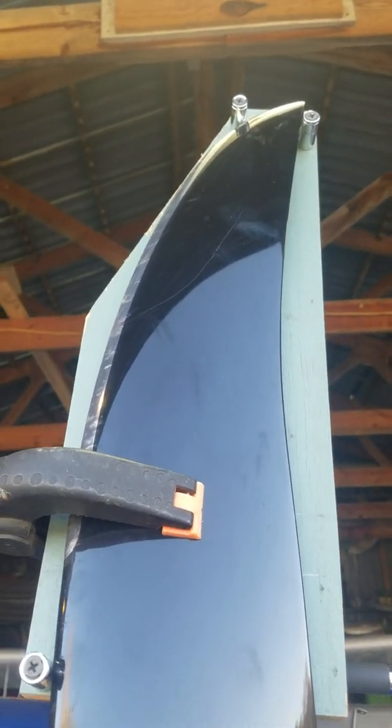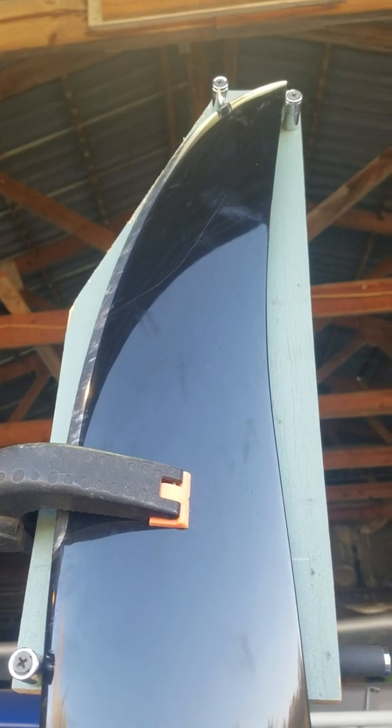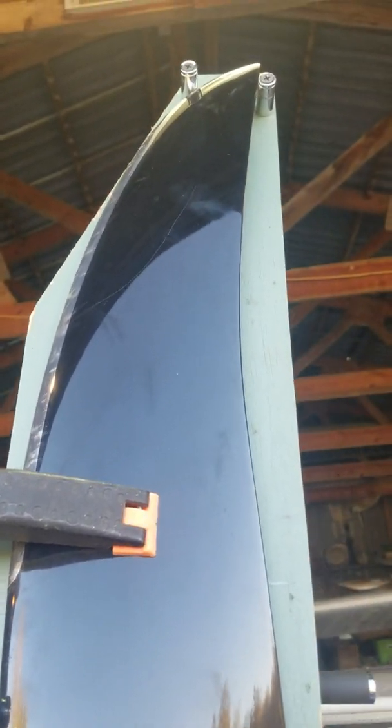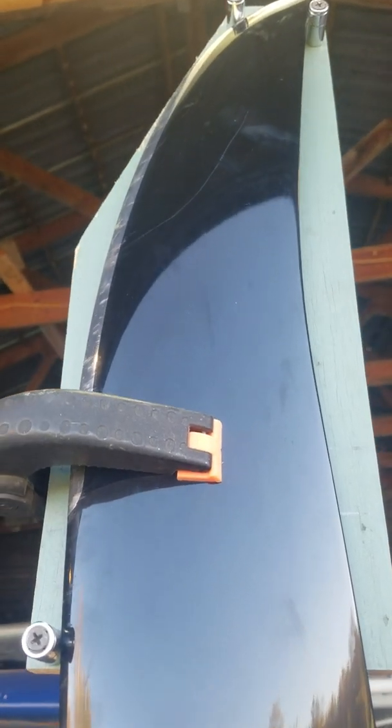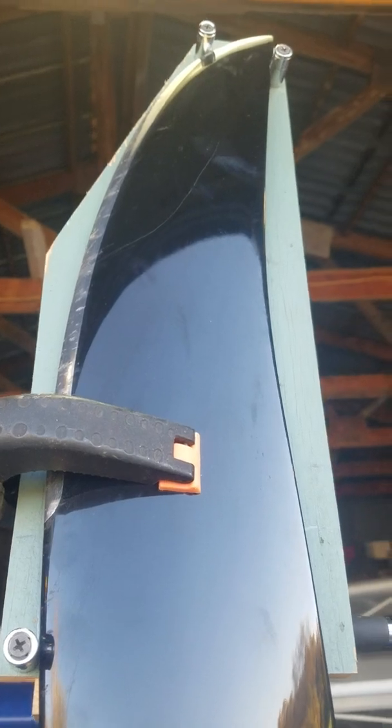Here we have the little prop adjuster which uses the laser that I came up with. You see there's three stops — they're actually quarter inch sockets screwed to the plywood. So they position the blade exactly the same, whichever blade it's sitting on.